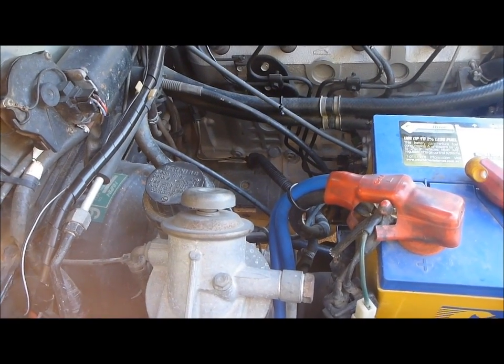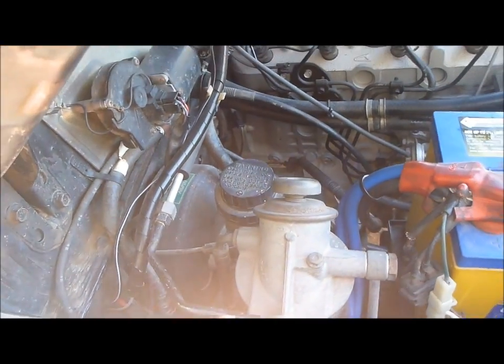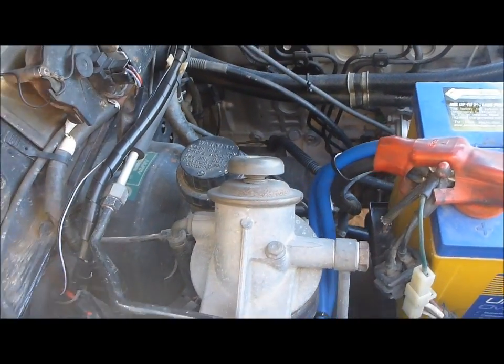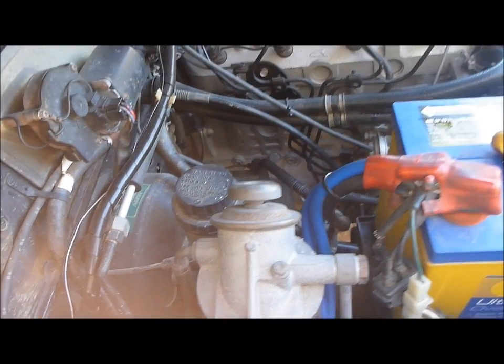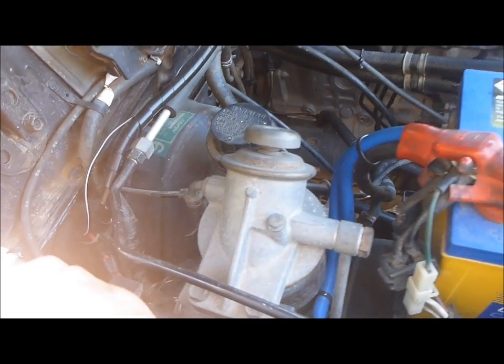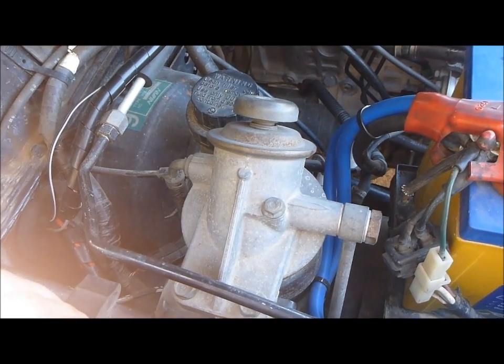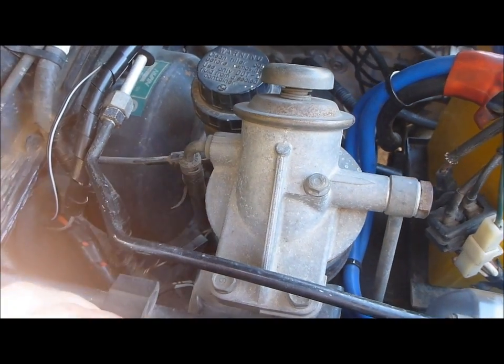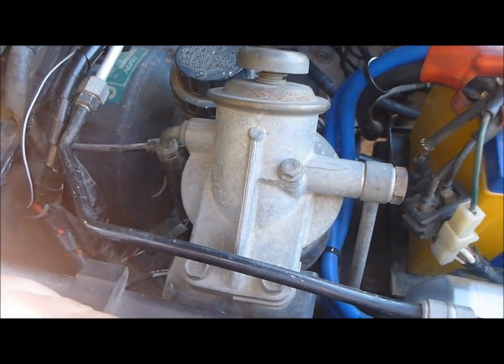With the engine running you want to turn this screw maybe in one eighth or one quarter increments, and give it a rev after you have done each increment. The moment the idle starts to stop returning to normal quickly, that is where you want to back it off a little bit and then try and fine tune it until you find somewhere where it is happy. With mine I could only go about one quarter of a turn before it upset it, but every pump is different so see how you go.